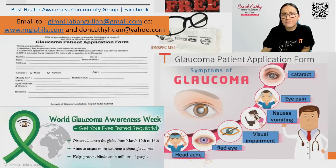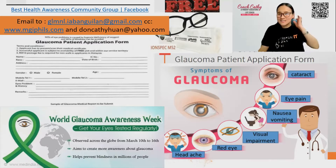For free, you need to have a medical certificate, medical abstract, valid ID, and email to — you can screenshot this one — email to glmnl.iabangilan@gmail.com and CC us so I can help you follow up. So you can get iron spec for free.